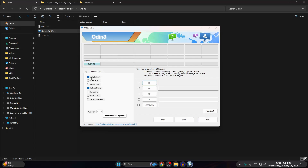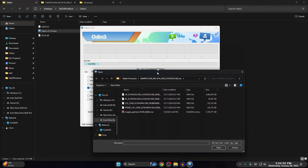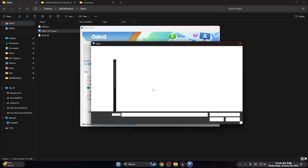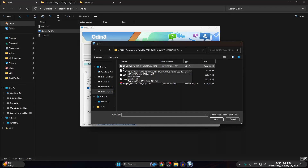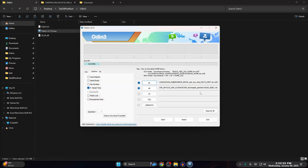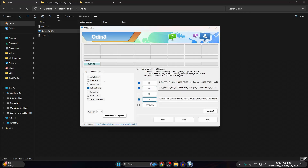Now that you're connected, go to Options in Odin and turn off Auto Reboot — this is very important. Now click BL and navigate to where you extracted your firmware, select the BL file and click Open. It might freeze for a bit — that's fine, it depends on your drive speed. Then click AP — but instead of the original AP file, select the Magisk-patched TAR file, since that already has the AP inside modified to install Magisk. Click Open. Then go to CSC — select the normal CSC, not the Home CSC — we want to factory reset from scratch. Click Open. Make sure Auto Reboot is still off.